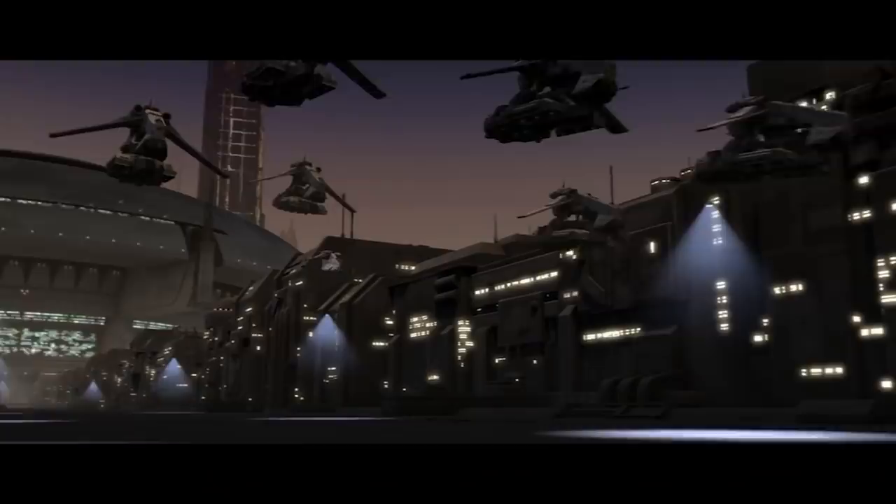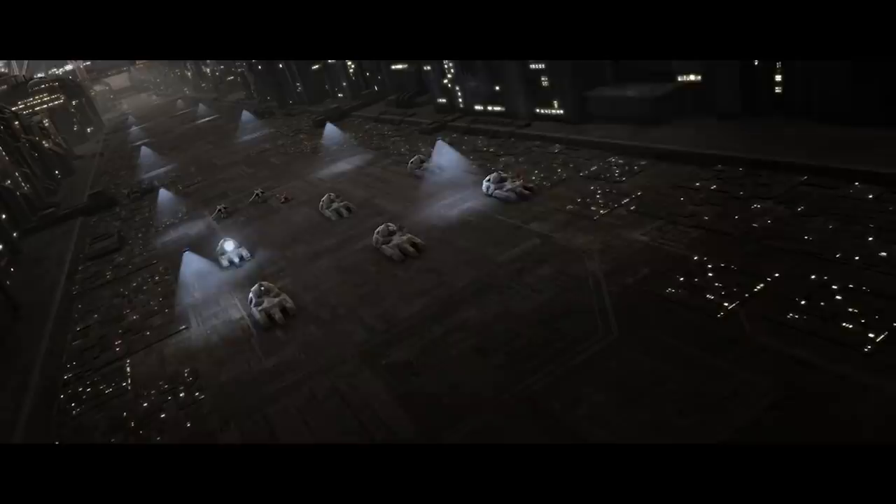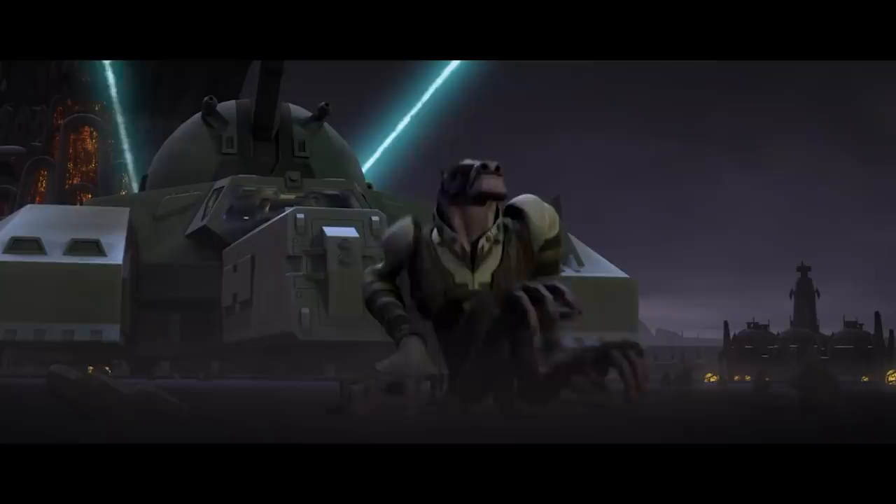The RX-200 Falchion-class assault tank looks very similar to the larger SPHA platform, but has some very unique differences. It's mainly equipped with a giant ion cannon, and the entire vehicle is mounted on a repulsor lift, greatly increasing its maneuverability and speed. On top of that, the ion cannon is mounted on a turret, allowing it to target and engage enemies at a much faster speed. The RX-200 would be the preferred anti-aircraft solution for clone trooper ground forces, and was also extremely useful against gigantic kaiju-level monsters.